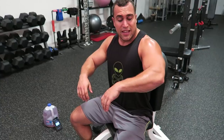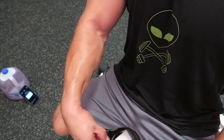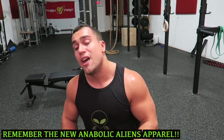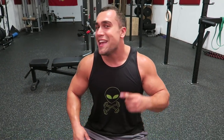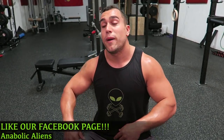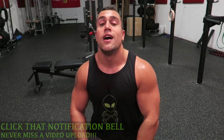Drop those dumbbells — four minutes, your forearms are already fried, you got a ton of blood flow to them. This is a killer routine only using dumbbells and you get to do it sitting down the entire time, which is pretty dope. Make sure you give this video a thumbs up, follow us on Instagram at Anabolic Aliens, like our Facebook page Anabolic Aliens, make sure you're subscribed and hit that notification bell for constant updates so you never miss a new video upload. I'll see you guys in the next one, peace.